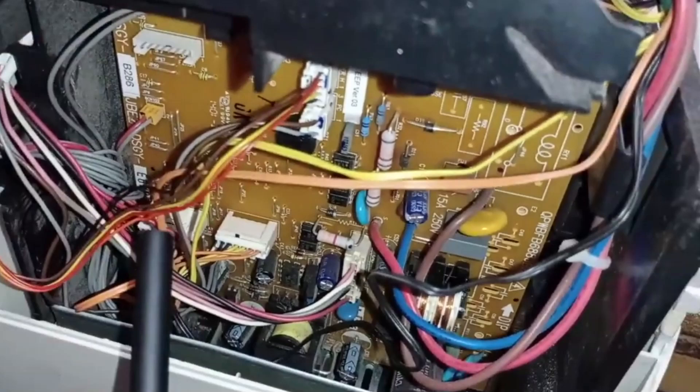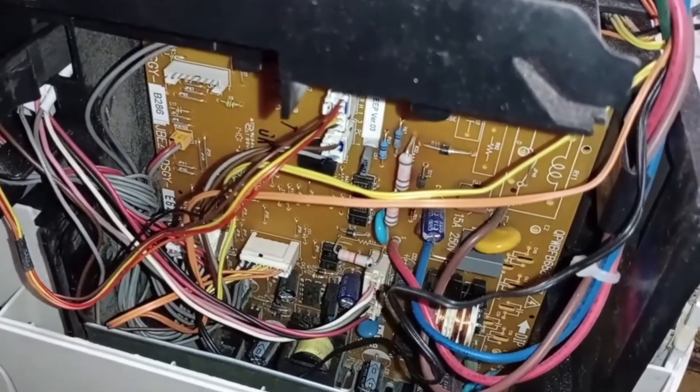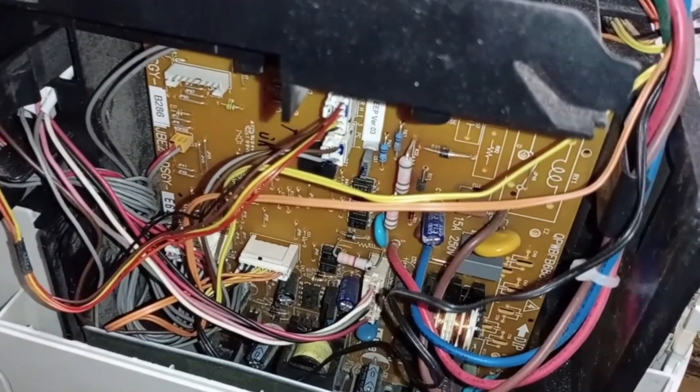So this error can be caused by three main factors. One: a loose or disconnected fan motor connector. Two: a faulty PCB that isn't supplying power to the fan motor. Three: a damaged or faulty indoor fan motor. To confirm the issue, we need to test the motor and check for voltage at the connector.